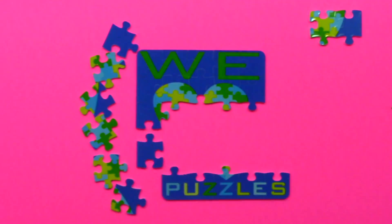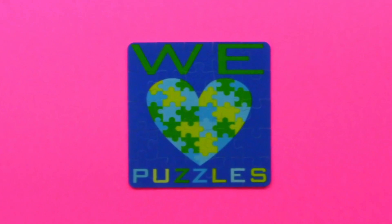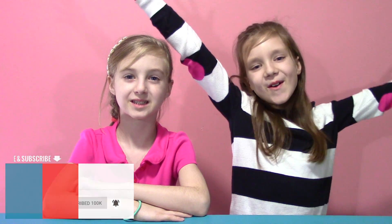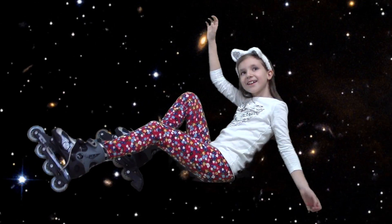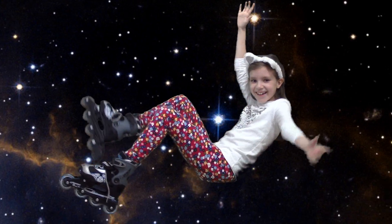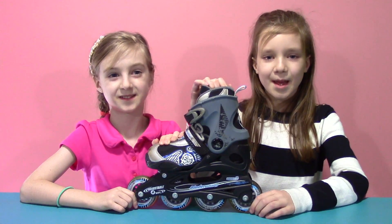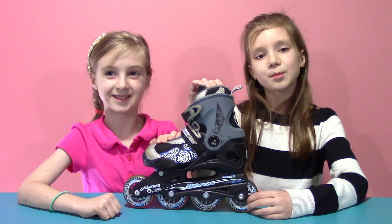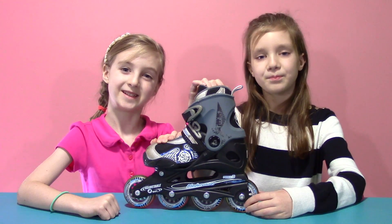We're so happy you're here! Hi, it's Gabrielle and Elise, and this week we're showing you my video science project for school. Enjoy! Hi, it's Gabrielle with my sister Elise, and today we're going to be talking to you about the forces of pushes and pulls with roller skates.